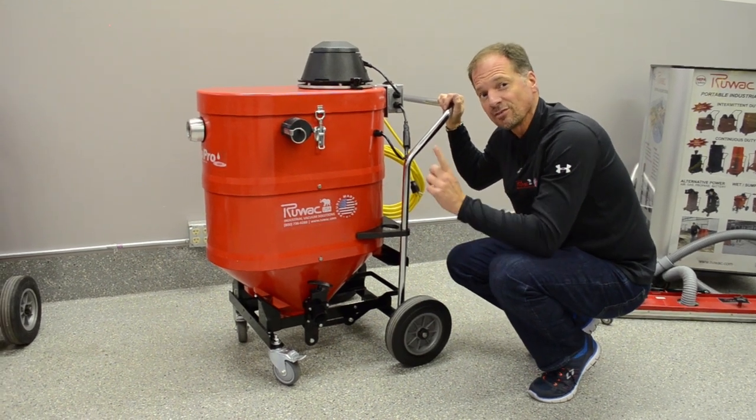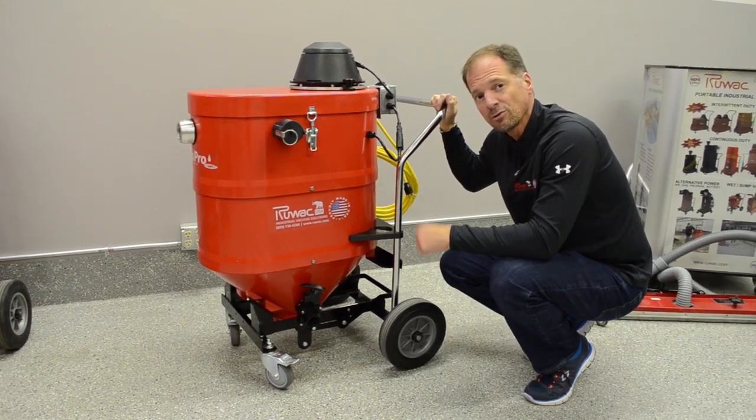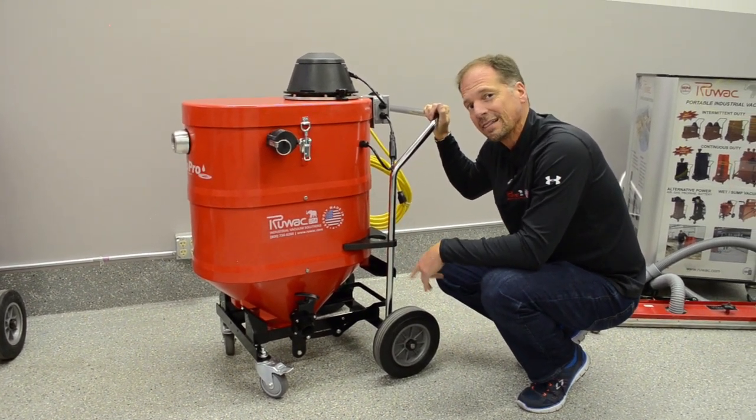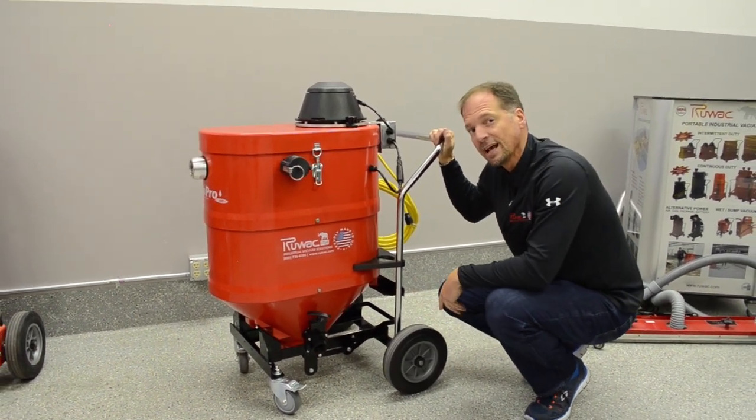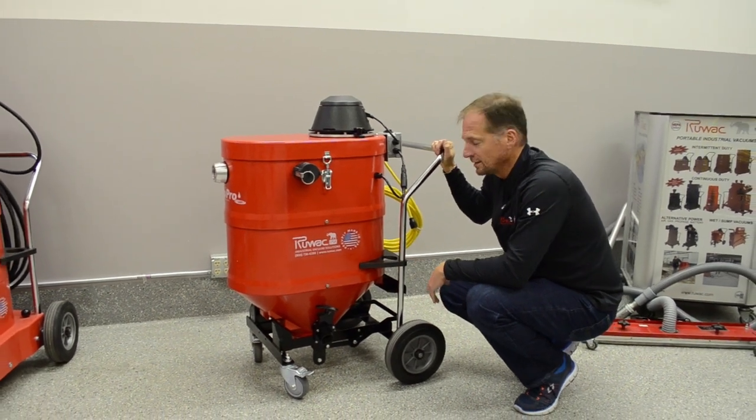It runs on low amperage with a single power cord — a 30-foot power cord with a three-prong plug, less than 15 amps. It actually runs on 12 amps. So this unit can vacuum and pump 38 gallons a minute and runs under 12 amps.